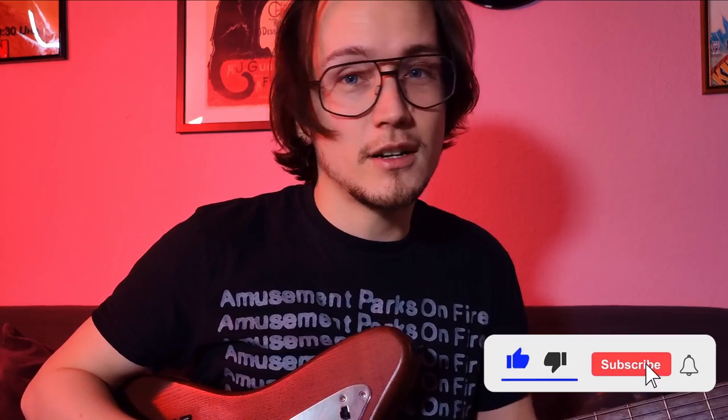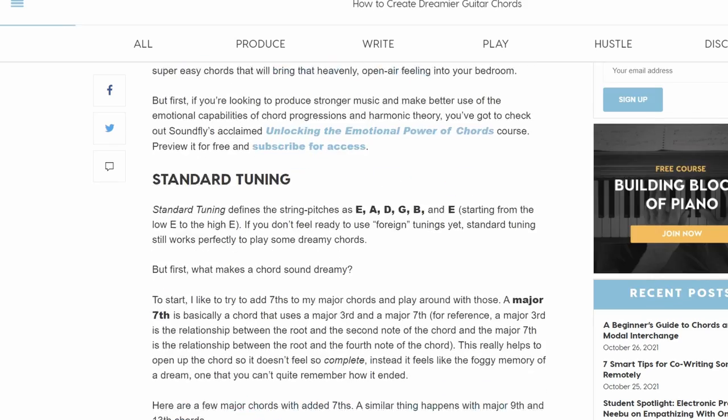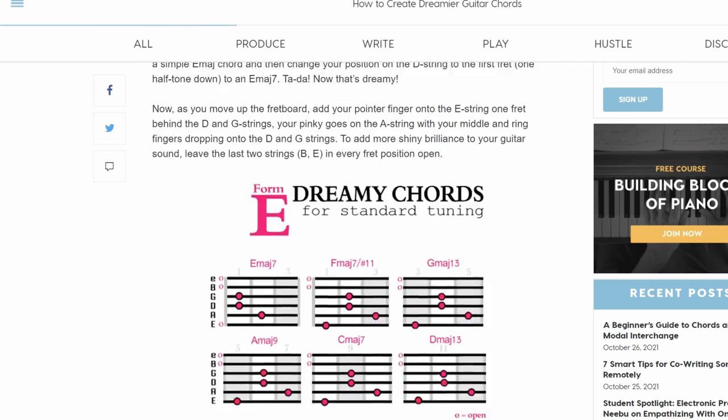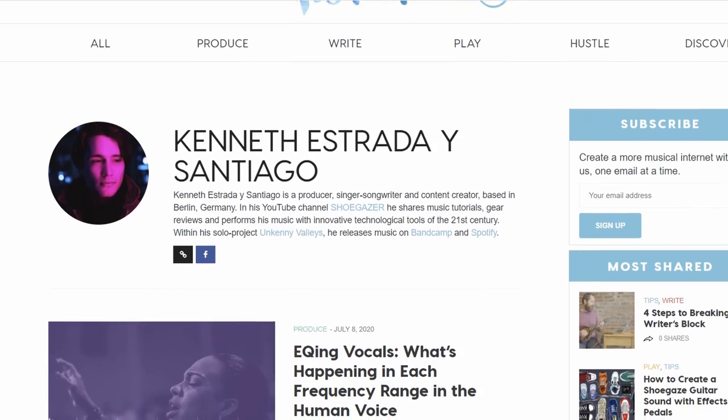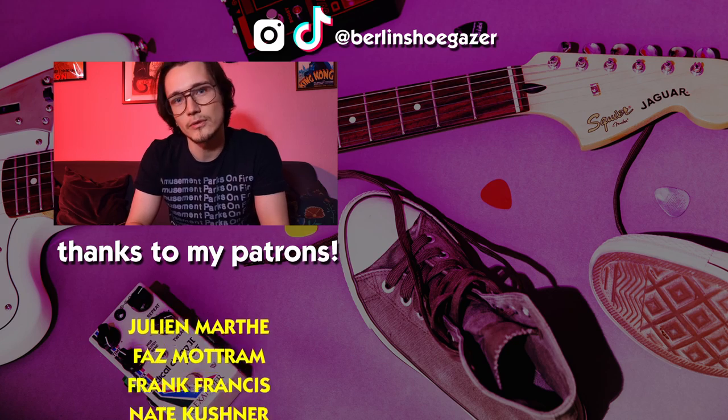It's a very nice tuning and these are very nice chords you should check out the next time you want to experiment with open tunings. If you want, you can also check out the articles that I wrote for the website Soundfly — the links are in the description below, as well as all the other episodes of Easy and Dreamy. There you also find all the links to my social media and ways you can support this channel if it is helpful for you in any way.